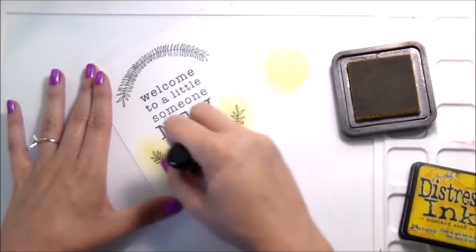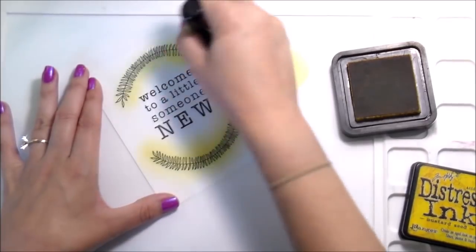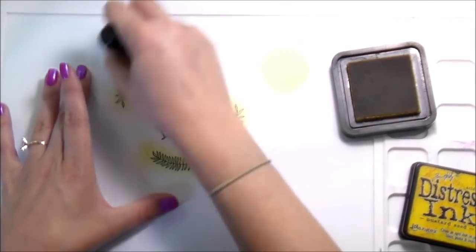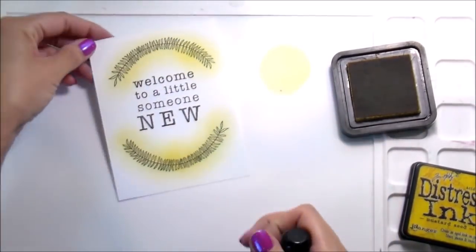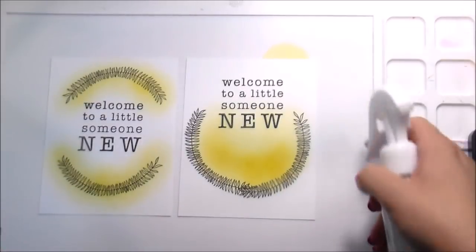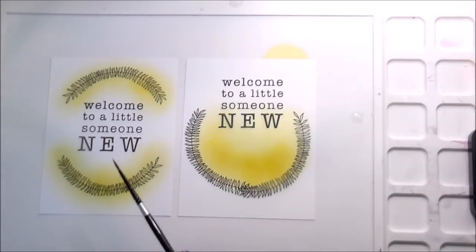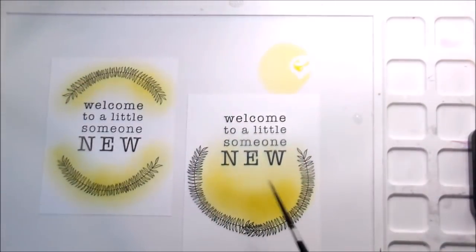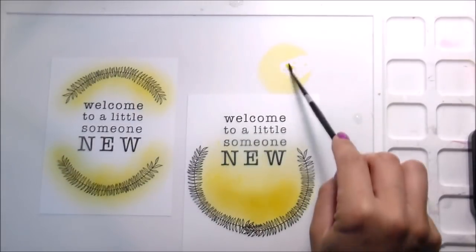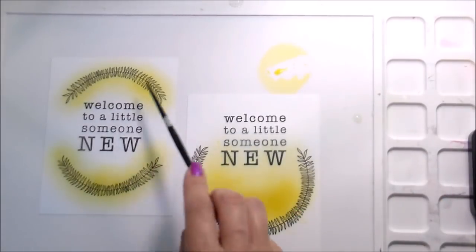Speaking of purple, can we talk about this nail polish? Is this not such a good color for summer? I just love it, and I don't even really like purple. It's a Color Pop nail polish and I've had it for a long time — every summer I always reach for it. Anyway, this is really a very squirrel video. Normally I would do my perfect pearl spattered in the background, but I'm going to do a little clean water, a little mustard seed, and then my gold perfect pearls because I felt like that matched better with the mustard seed.